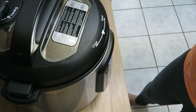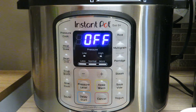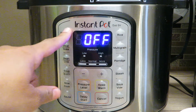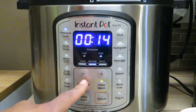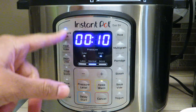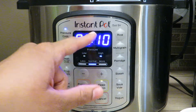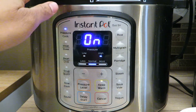Now we have our Instant Pot plugged in and our lid on. We're gonna make sure we set it to sealing, then just hit pressure cook. Since we don't have a manual button, we go down to ten minutes — that's our manual button. We hit pressure cook and then hit either the minus or plus for how many minutes we want.